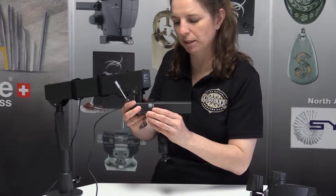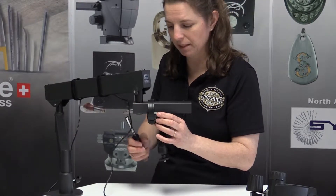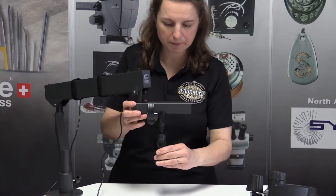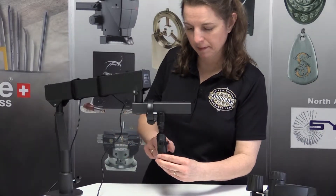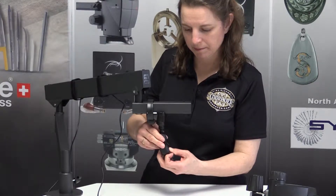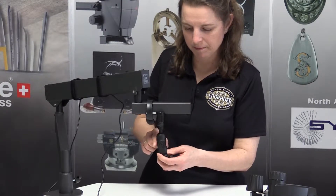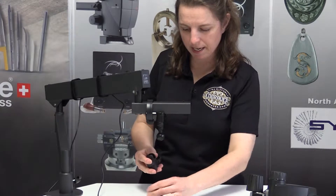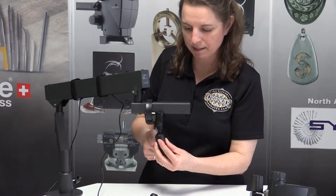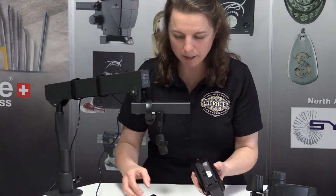I can move it back and forth a little bit, so I'm going to leave it like that until I get it exactly where I want. I'm going to loosen the ball here and take out the bottom one so that I can easily get that put on my video camera.